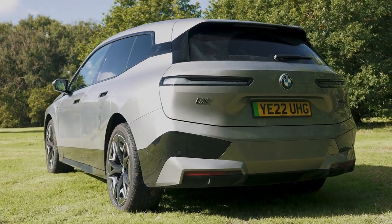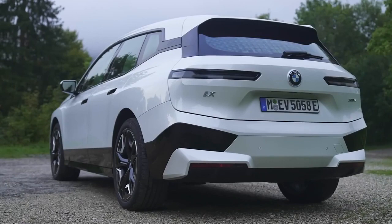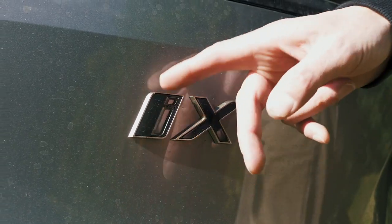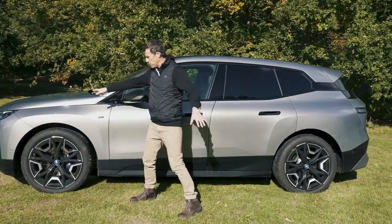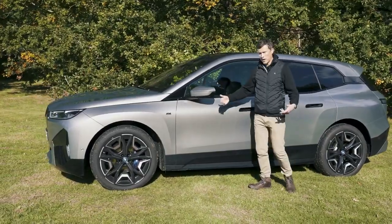Let's start this video with the design upgrades that BMW hasn't really been bothered to do with this car over the standard iX. All that you get that's different is this badge here, which has a bronze and black finish you don't get on the standard iX at all. Then moving down the side you get an M badge there. Otherwise everything you see on this car you can have on a normal iX if you specify M Sport.